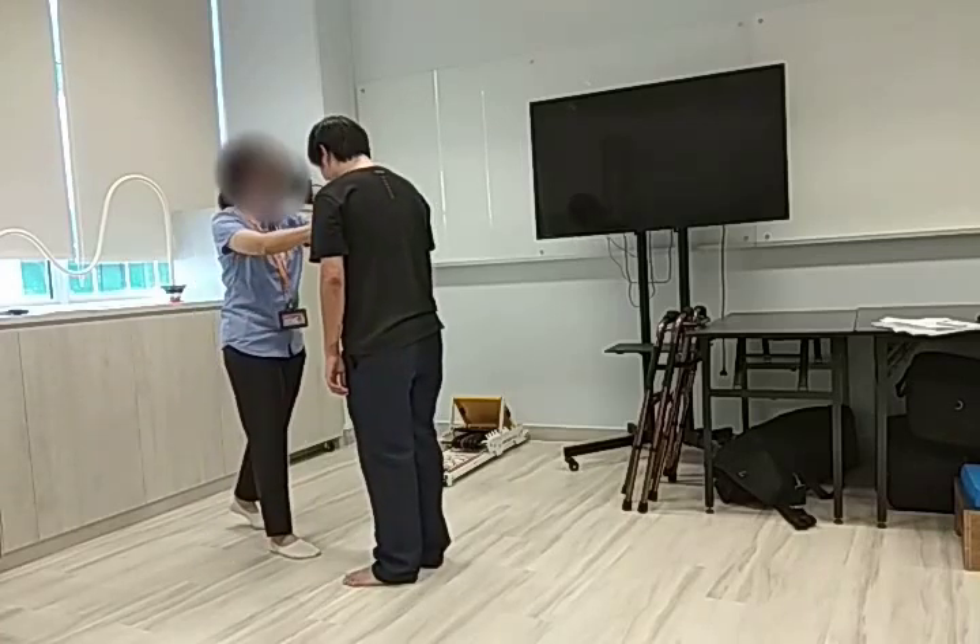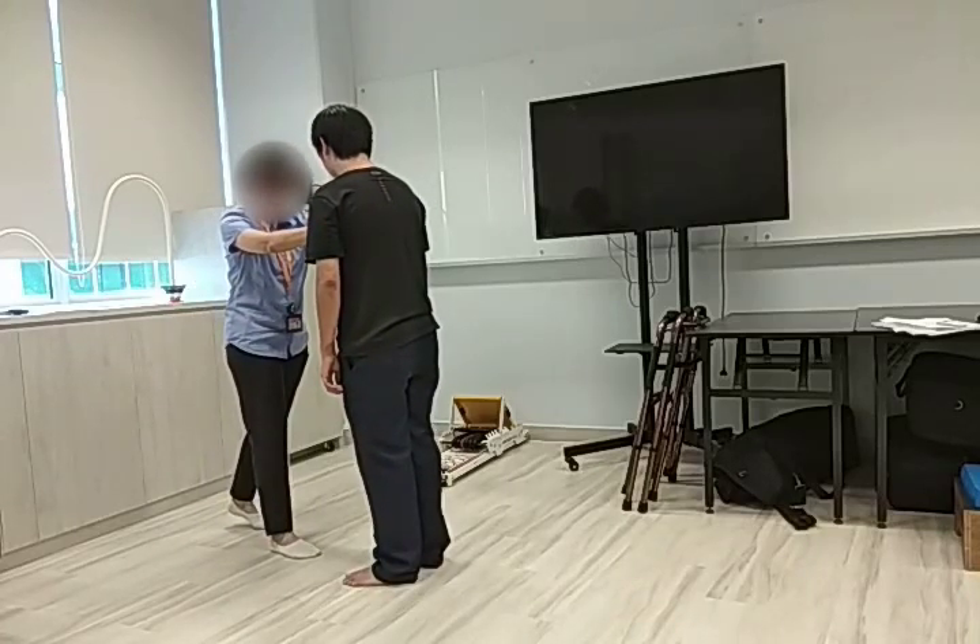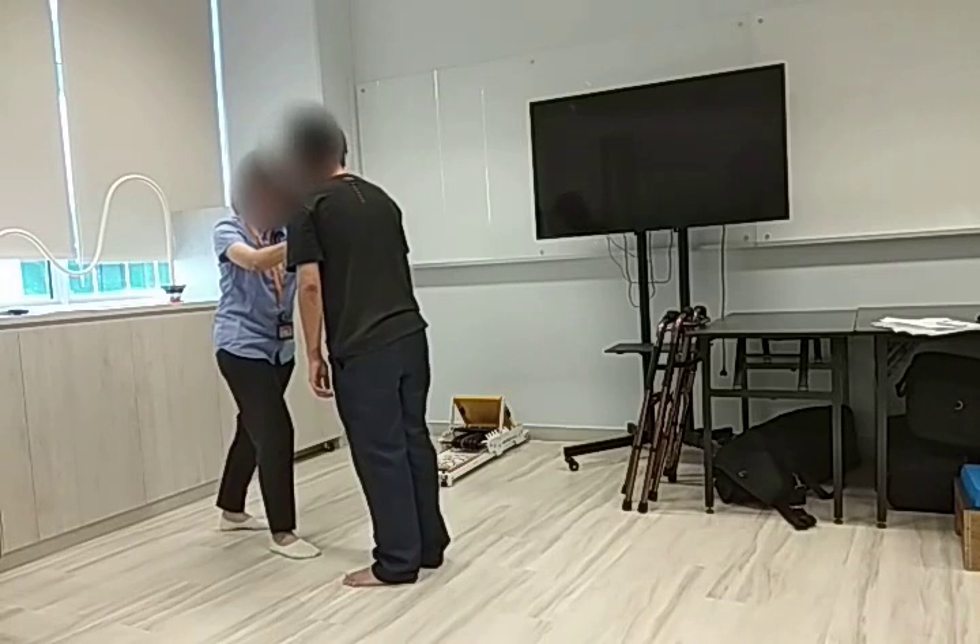Okay, so now lean forward beyond the knees. Lean forward, lean forward.